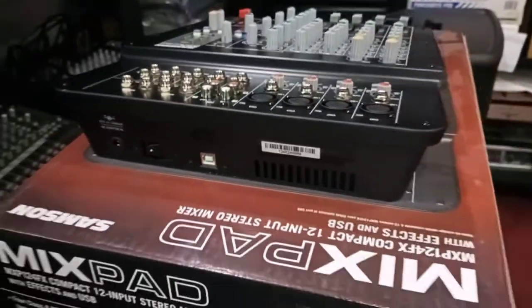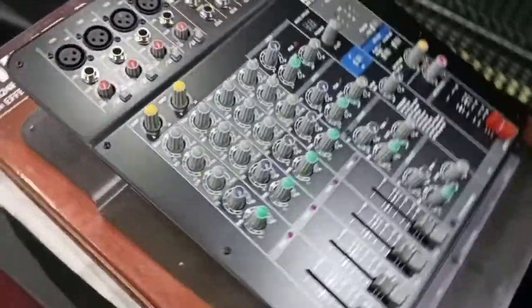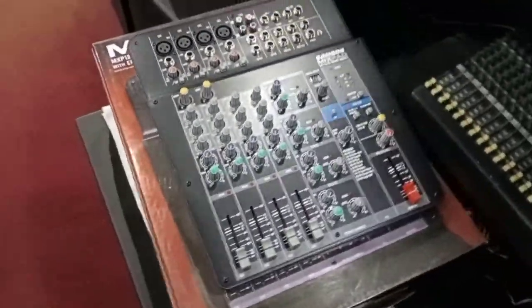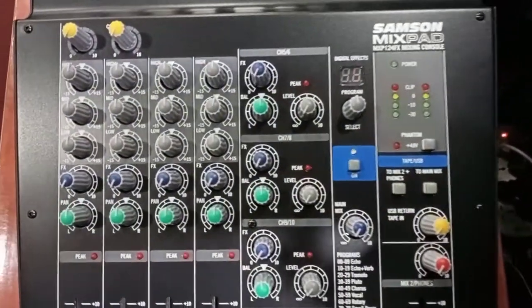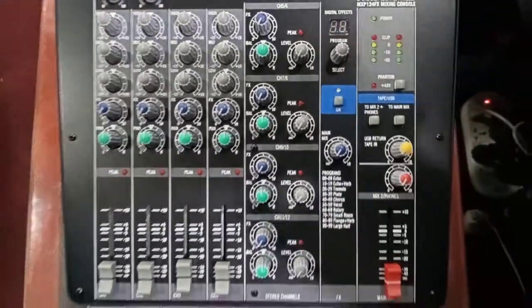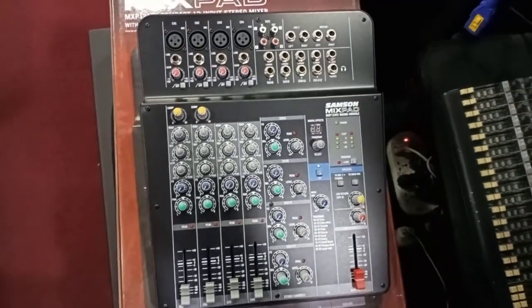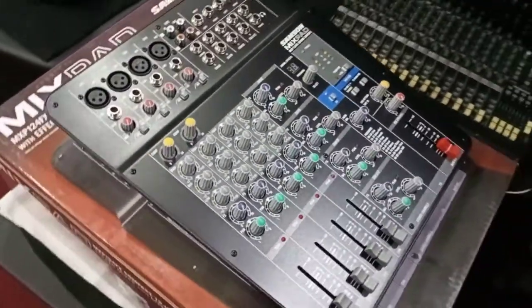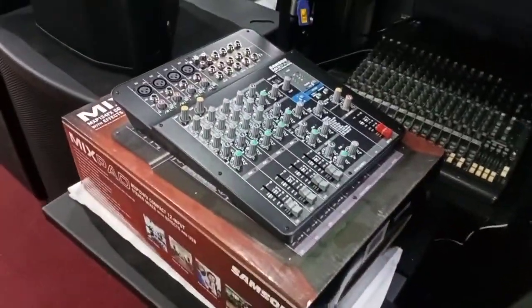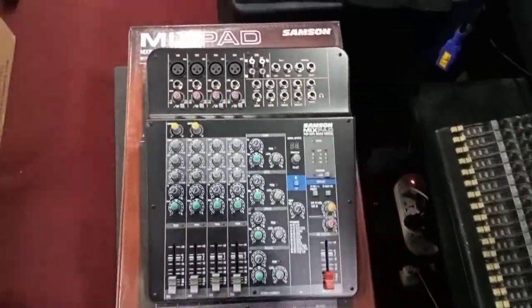The MXP124F has selectable 48-volt phantom power, so you're free to mix in the warm, natural response of your favorite condenser microphone, further catered to live performance. The MXP124F includes brightly colored knobs as well as four-segment LED level metering for safe and efficient operation in dark environments. Portable, easy to use, and jam-packed with features, Samson's Mixpad MXP124F represents a new era of possibility for affordable live mixers.